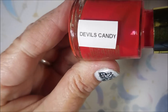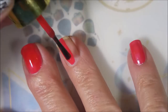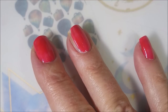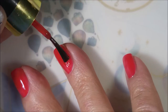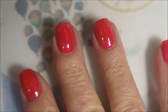I'll be using Revlon's Devil's Candy as a base just to make that jelly pop a little better and so I don't have to build up too many layers. You know how jelly polishes are. This is an oldie but a goodie — I've had it in my collection for a very long time, so I figured it resembled the jelly polish enough that it would be a good undie for it. So there we go with that first coat. We're going to cap that little bitty free edge there. A little streaky, but it's a base.